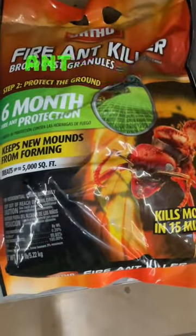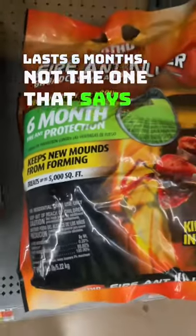Then you want to look for the Ortho fire ant killer that lasts six months — not the one that says three months.